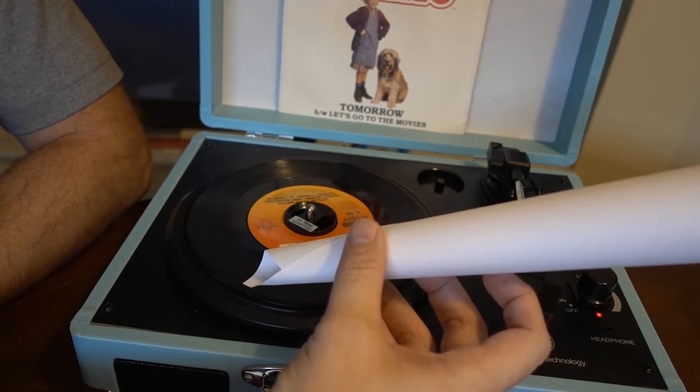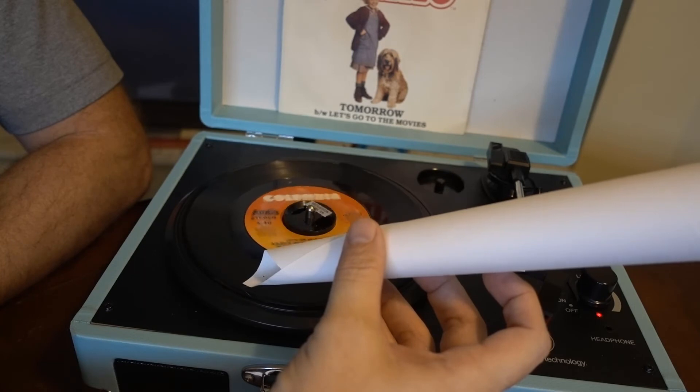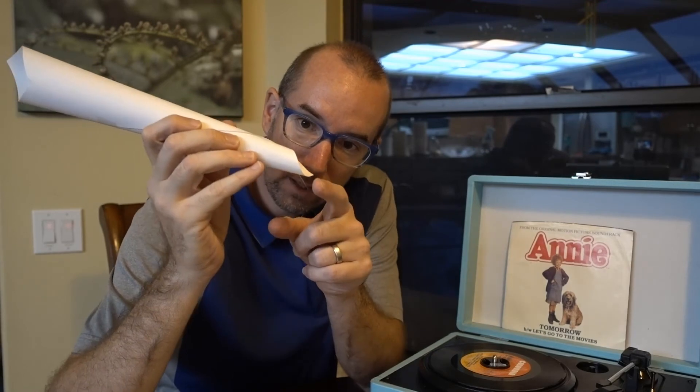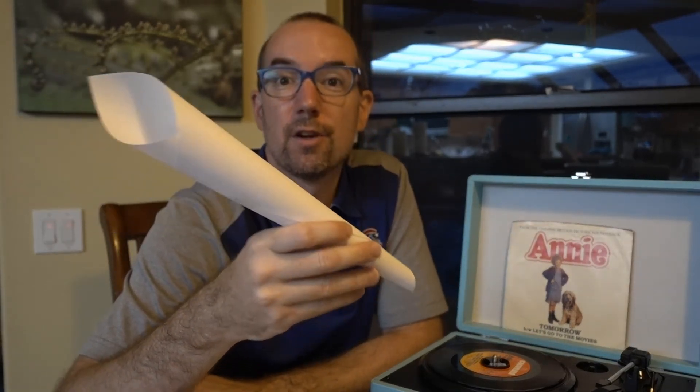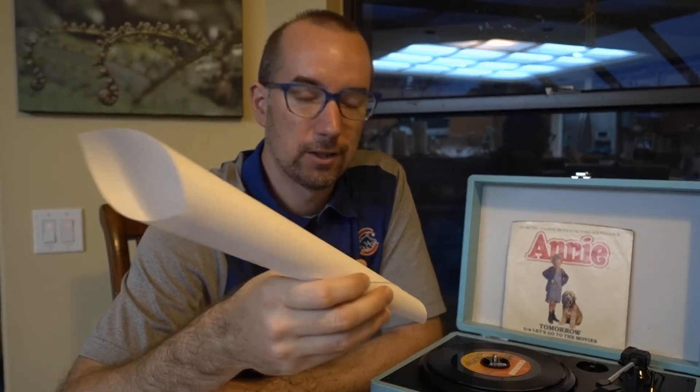You can actually hear it, can't you? Fidelity's not great. So, that's it — a tiny sewing needle right here at the bottom of a little cone, and you can sort of recreate some of the record players of old, bypassing all the electronics that give you the nice amplified sound.